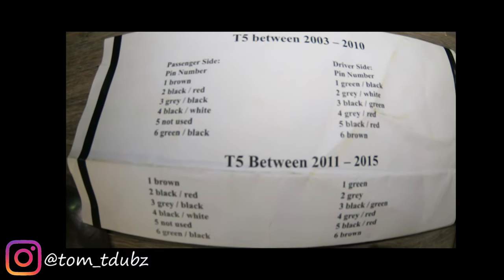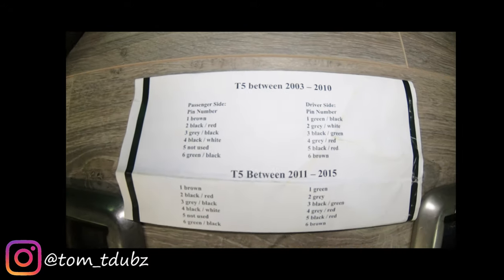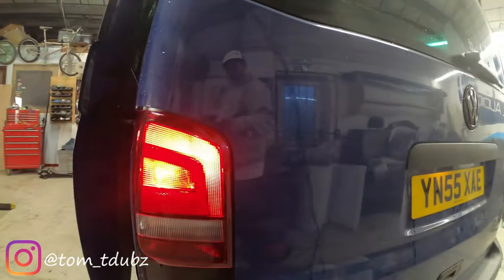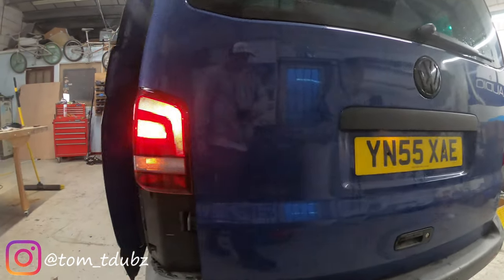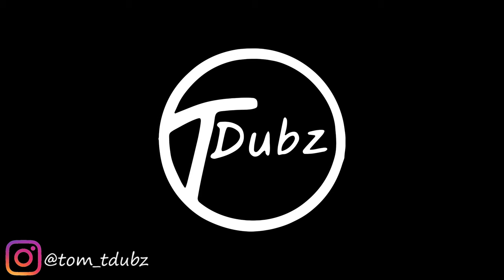Thanks for watching guys, I hope you found this video useful. I will leave a link in the description below for the kit that I purchased from Travelling Light. This is Tom, this is T-Dubs, I will see you guys in episode 6.